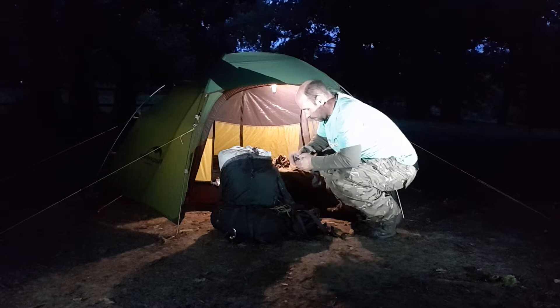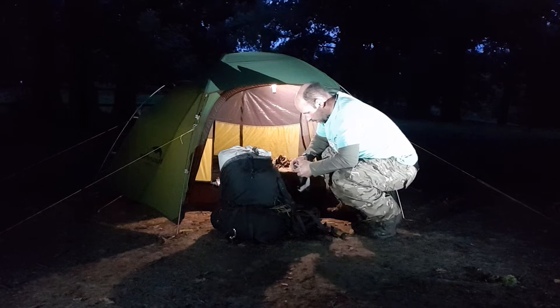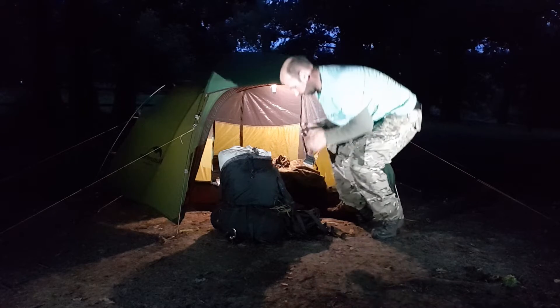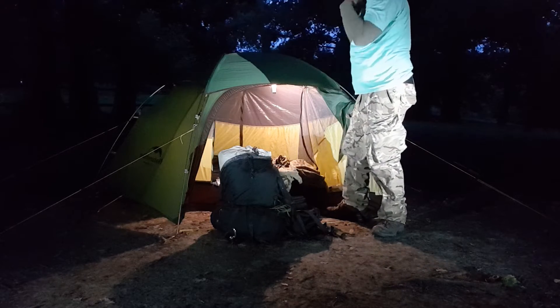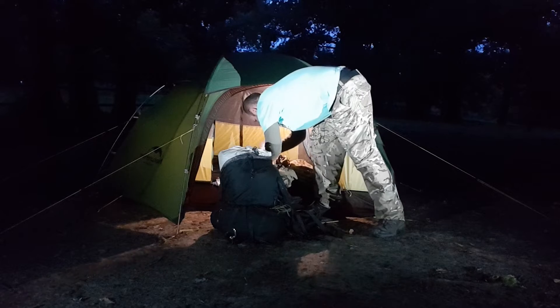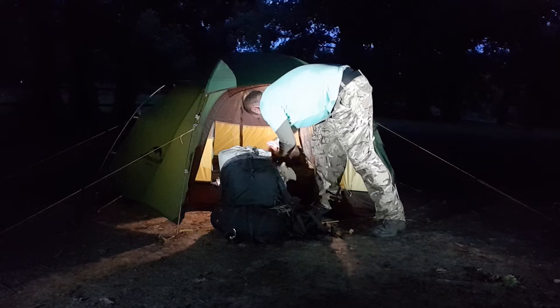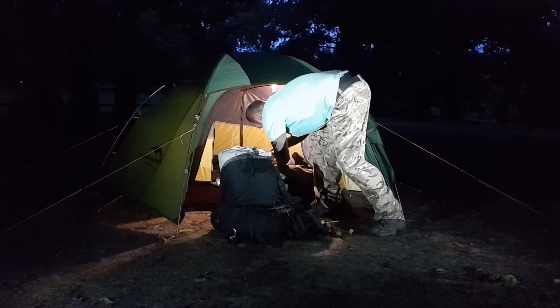It's starting to get dark. Red light — just put this back in the jacket so it doesn't get lost. Ready for my night hike.